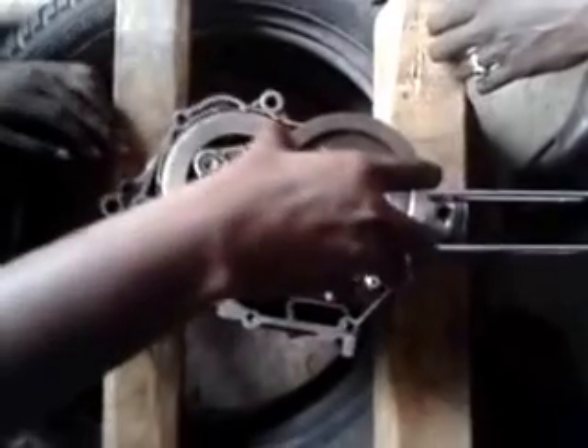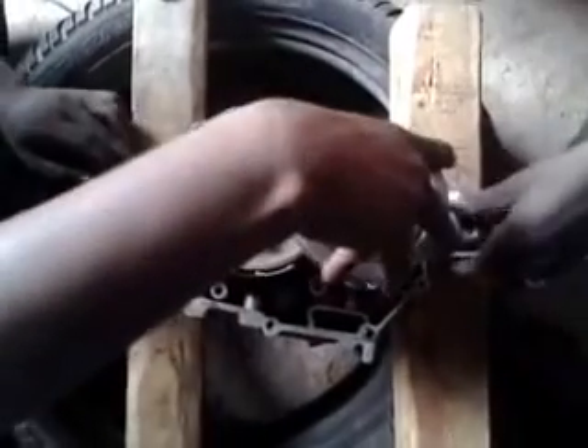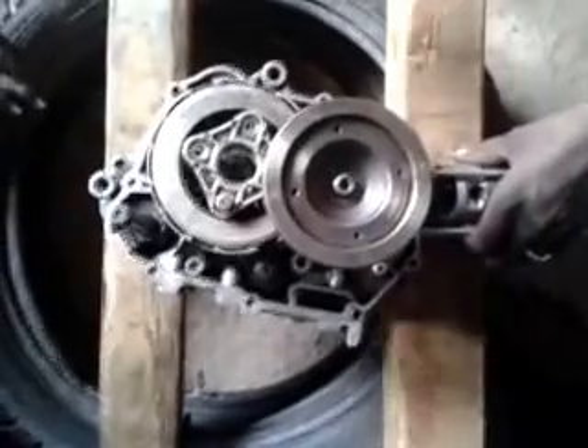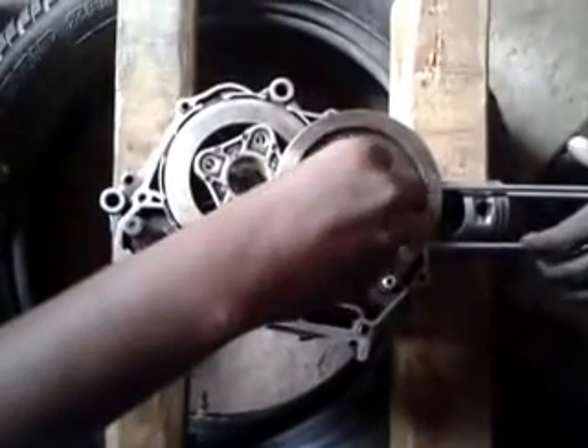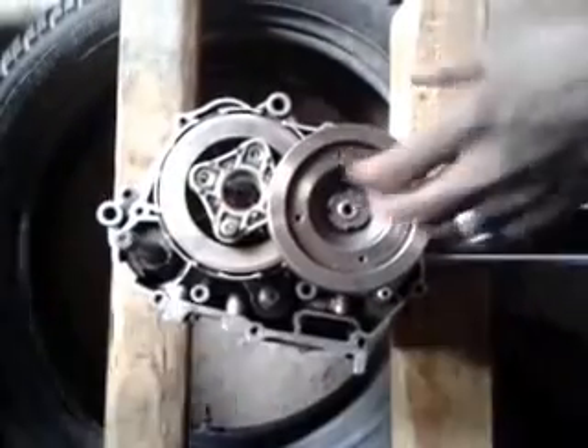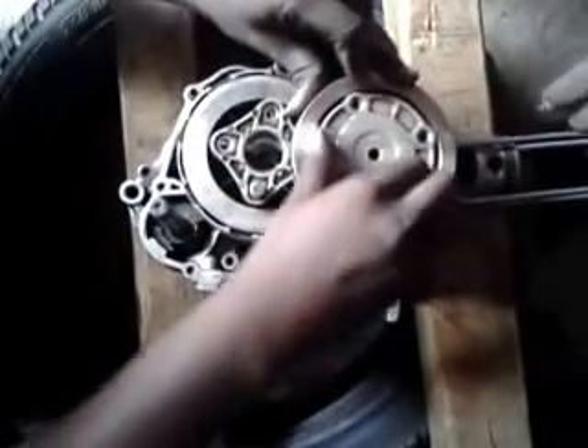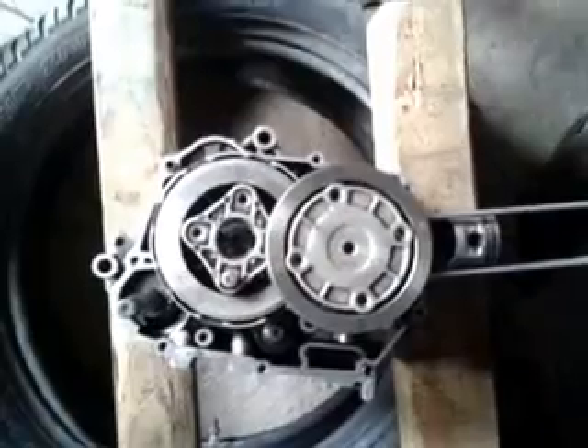Then the balance weight is fixed on the crankshaft. This has a gear attached to it which transmits the power from the crankshaft to the clutch, and the clutch in turn transmits the power to the gearbox. The balance weight is fixed to the crankshaft by the use of a star-shaped nut. It is tightened, and a cover is placed above it and screwed.